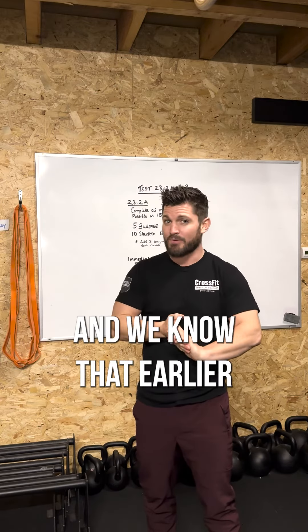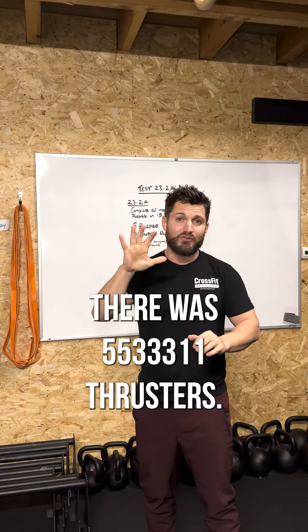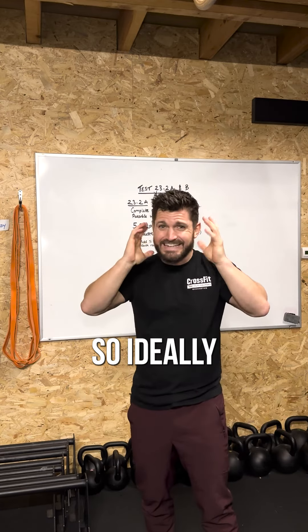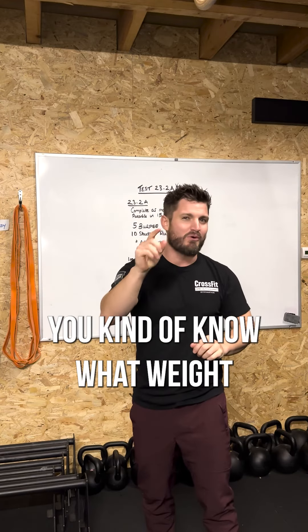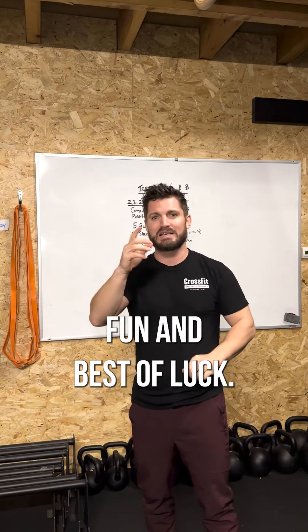I wish you the best of luck. Earlier in the week at CrossFit.com the workout had five-five, three-three-three, one-one thrusters, so ideally you have some idea of what weight you're going to be hitting on that thruster. Have the best amount of fun and best of luck.